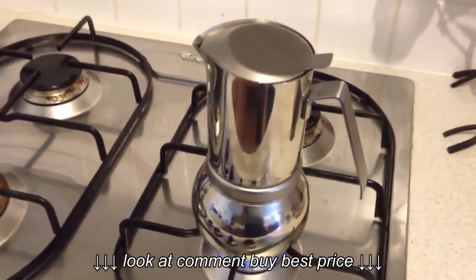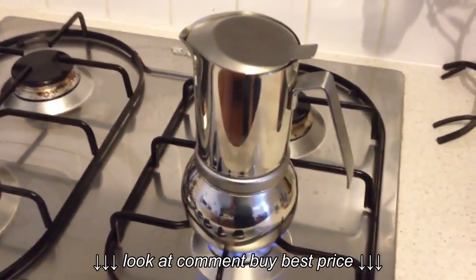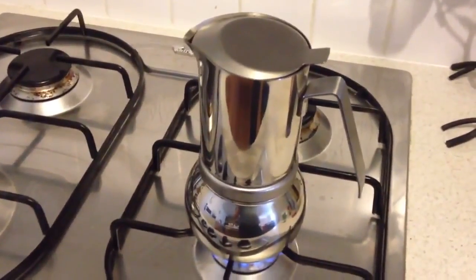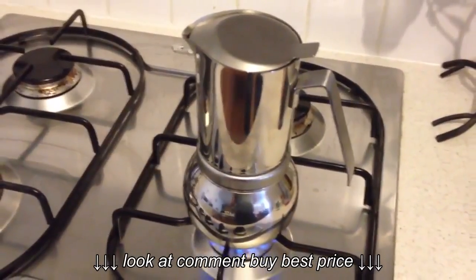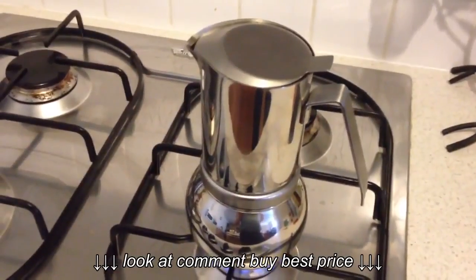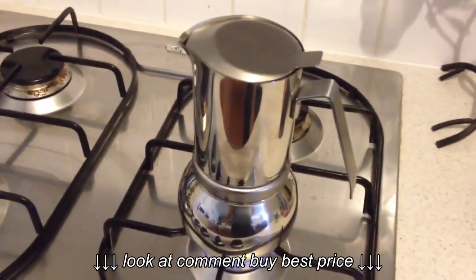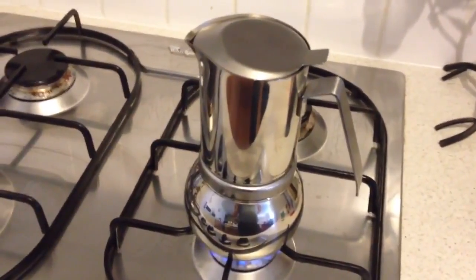It won't come up right — it'll come up as muddy water. It's coffee, but the muddy texture will not taste like coffee. It'll be too watered down, even though you had the right amount of coffee in. There's a balance in doing it right.